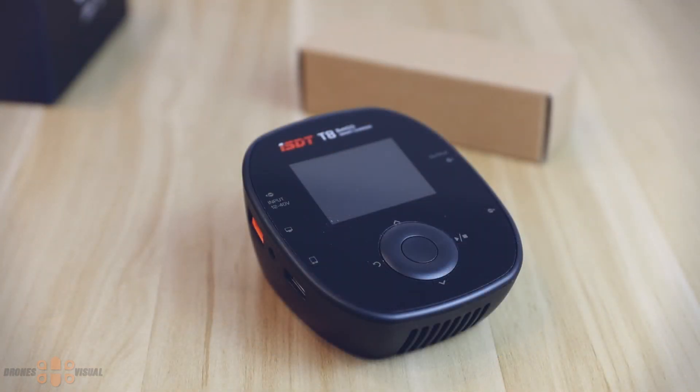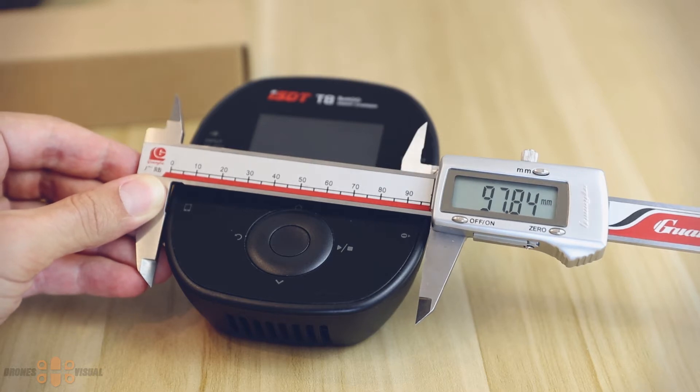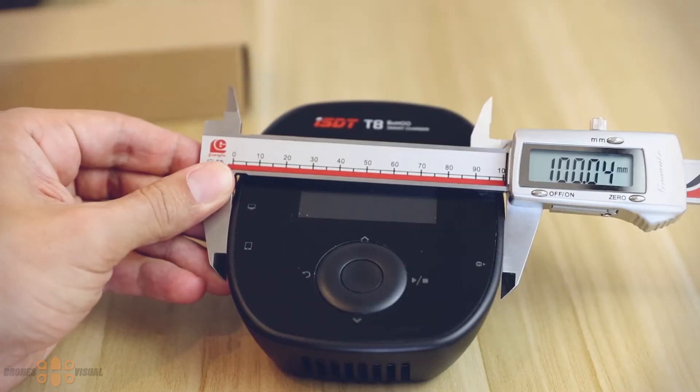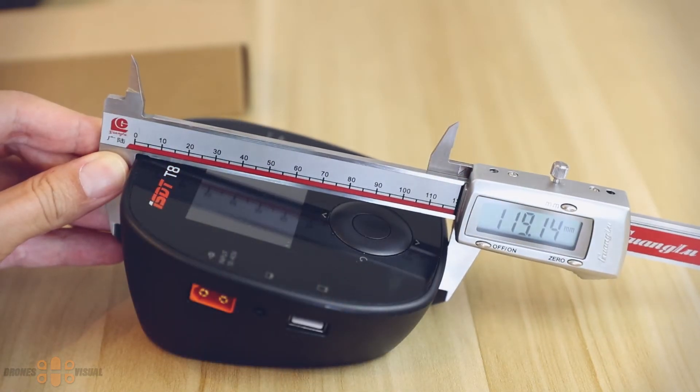The unit has a very simple design — a rather round shape that becomes wider toward the center. Let me show you approximately how big it is. Here at the front section it is around 97 millimeters. This isn't the best way to measure but it gives you a fair idea of its dimensions. The center of the unit is a little bit wider, around 100 millimeters, and the length of the unit is close to 120 millimeters.